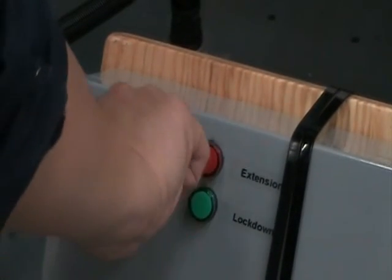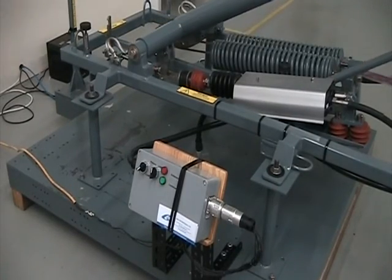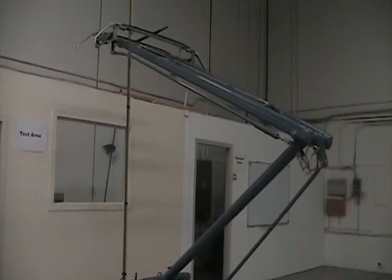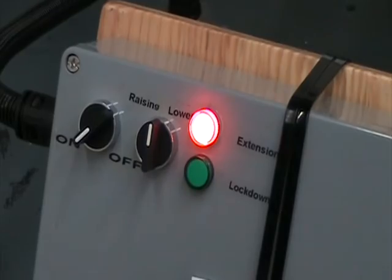The power box on this model has been modified for use on the test platform. The pantograph position lights that indicate lockdown and extension would normally be located inside the cabin of the rail car.